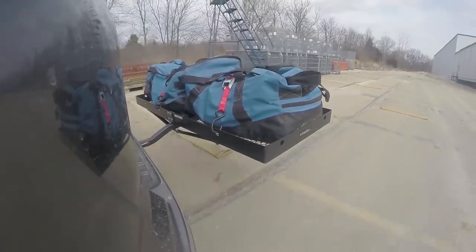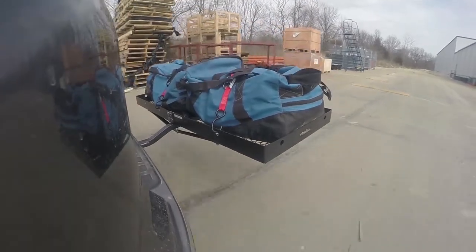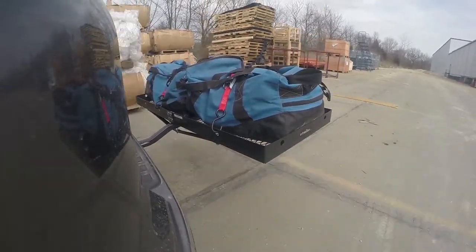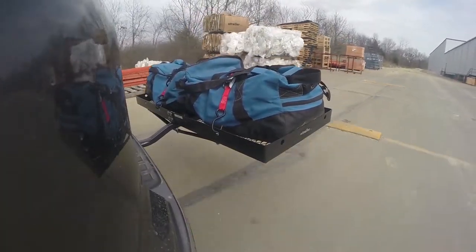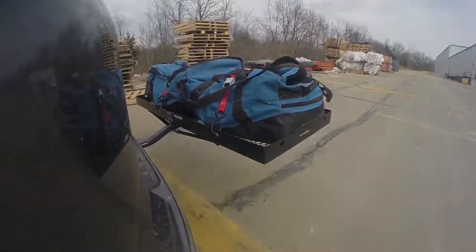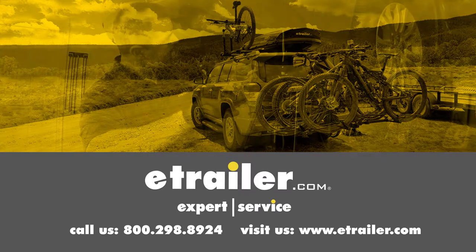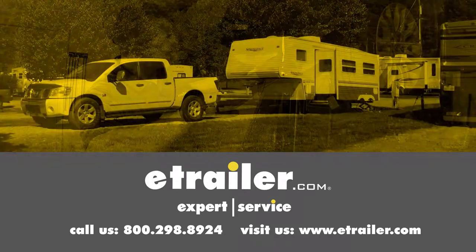Once we get to the full speed bumps we'll see the up and down action. This will be just like driving in and out of a parking lot, parking garage, or driveway. Click the link below to shop, learn more, or visit us at eTrailer.com.